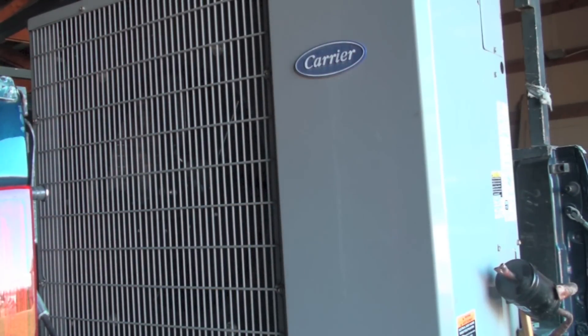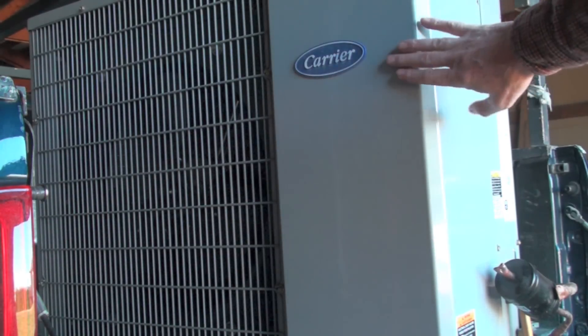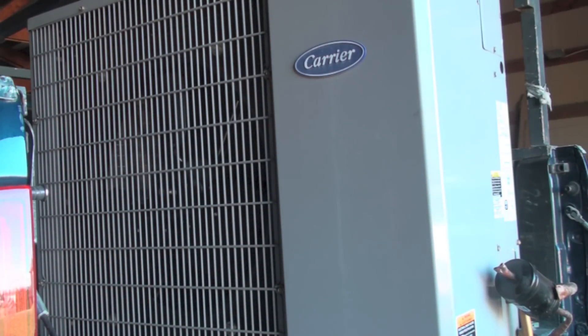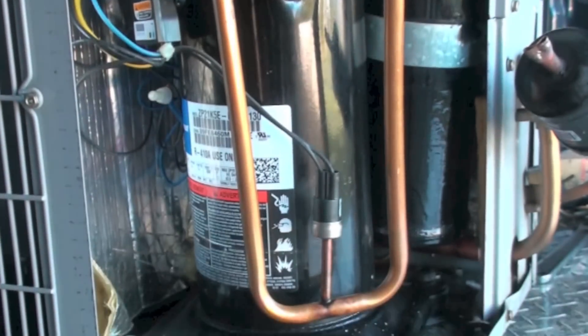I picked up this mini split — it's nothing special, not electronic or anything, just a different form of a condensing unit that looks a little different. This one was removed because there was a refrigerant leak. The diagnosis appeared to be that the condenser coil had a leak in it. I didn't find any oil slicks on the condenser coil, but there's a lot of oil inside the panel. So let's go ahead and take a look inside and see if we can find out what actually happened.